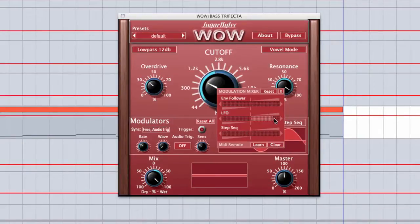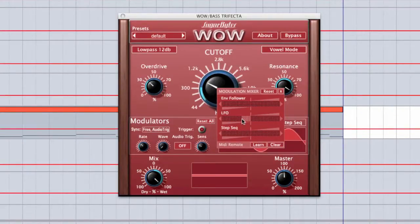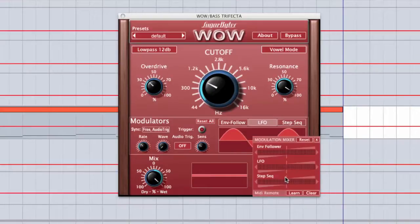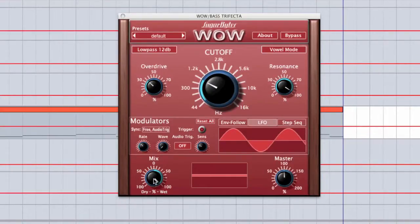You can have it modulate up or down for different sounds, and you can modulate virtually any parameter on here. Any of the parameters shown in blue you can modulate. So you can modulate the master to give side-chaining effects, modulate the mix, resonance, filter cutoff, or any of these other modulation settings like LFO rate.